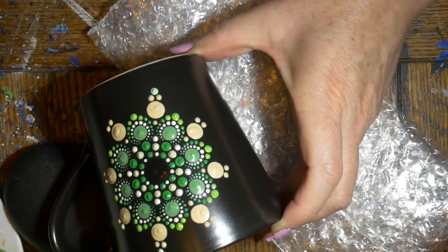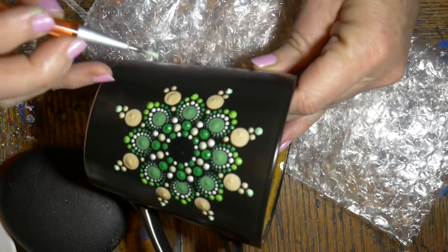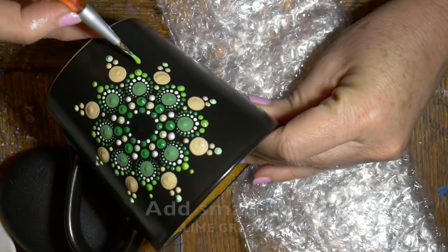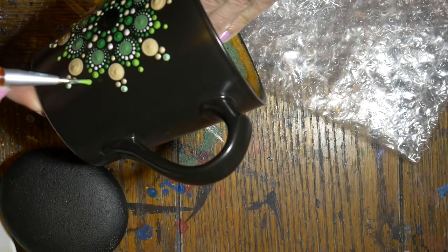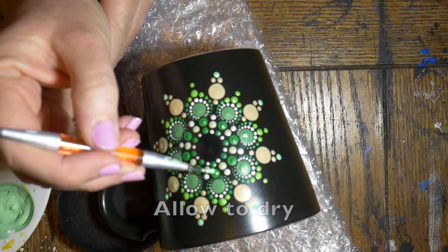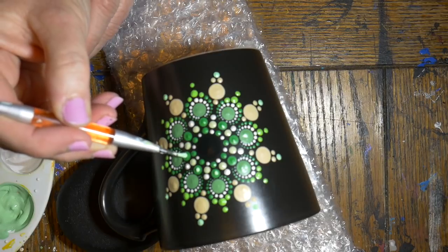Then add the third dot in the light green — I mixed a couple of colors, green and some white, to get this shade of light green. Now I'm adding a lime green final dot on the first green petals. I need to allow this to dry completely before I do my top dots. I'm adding some light green on top of the bright green.